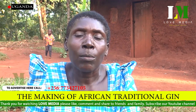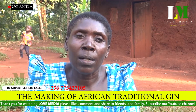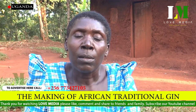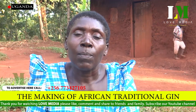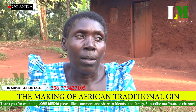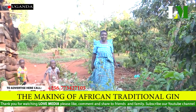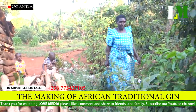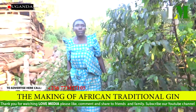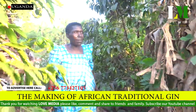As we get the bananas from banana plantations, we keep them for six days. We dig holes in the ground where we cover them properly with polythene paper bags. We put the bananas into the covered polythene bags in the ground and cover them for six days. The intention is to help them ripen faster.